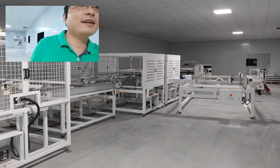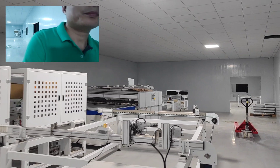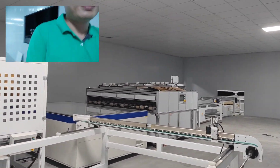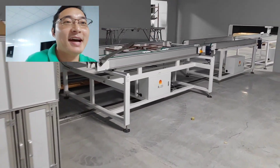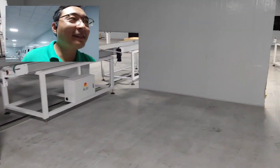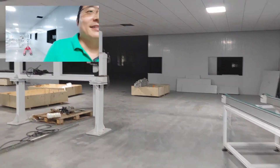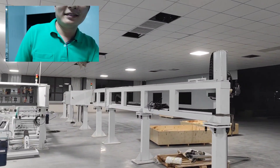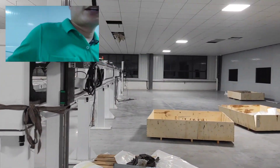Here is the tester area — all testers. IV tester and final EL tester. After testing, our panels are moved to the sorting machine, which divides them by different power output and different quality grade.